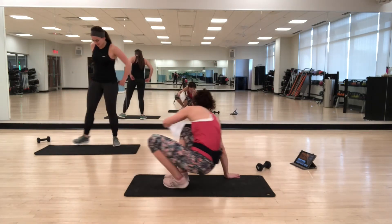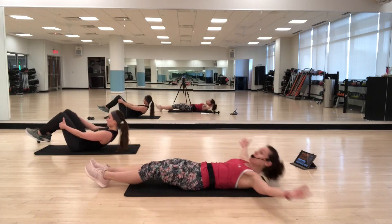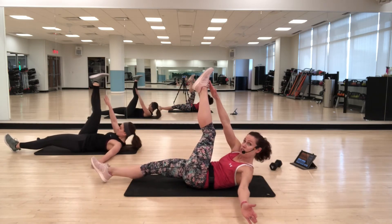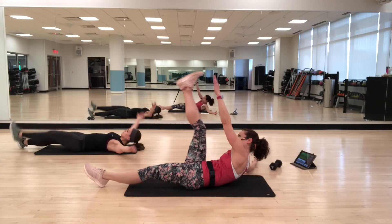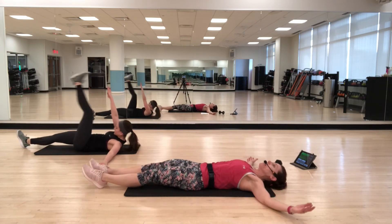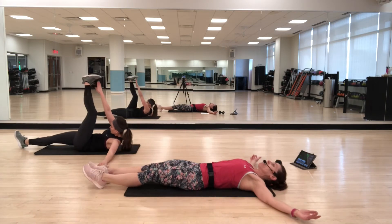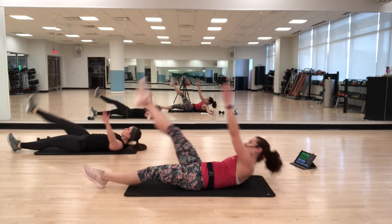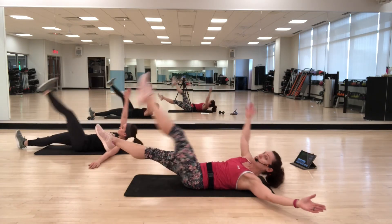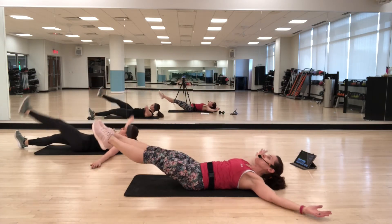Back down on your back — wipers. Arms out in a T, legs out. Crunch up and reach your right hand towards your left foot, then back down, and then change sides. As you reach, you're lifting the shoulder up off the floor. Options: you can bend your knee and draw in that way. If you want more of a challenge, don't let your feet touch the ground. Be aware of your lower back, making the movement smaller if you need to.